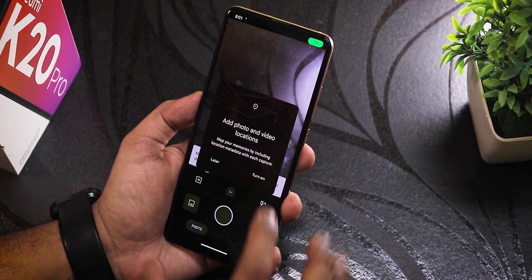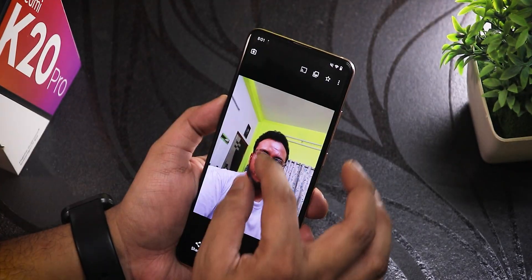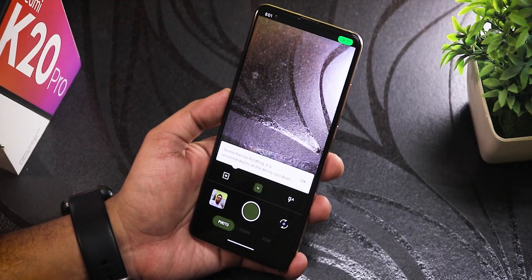Let's launch the camera and see if it's working. It's a basic camera but it's working fine — nothing amazing, but decent enough.